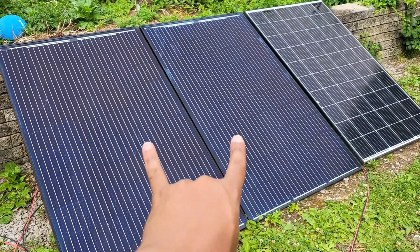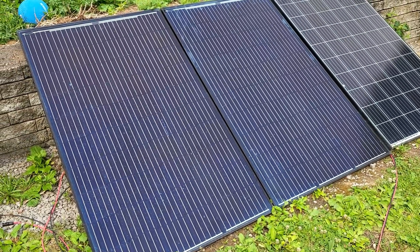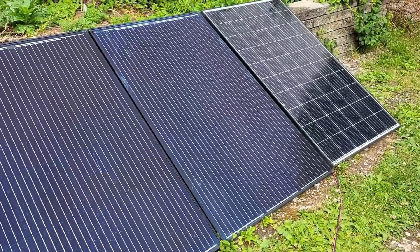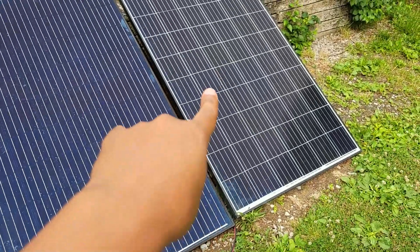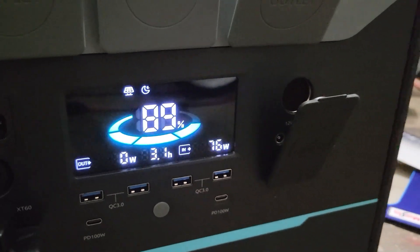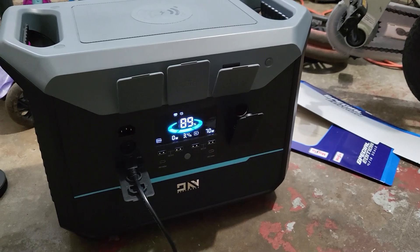I've been told by at least two separate people that the Peckron is not doing well with panels in series, so let's see if we can give this a test. We'll be using the Renergy as somewhat of a control. Right now it's getting about 76 watts — a little bit more than 10, so we should see about double that.